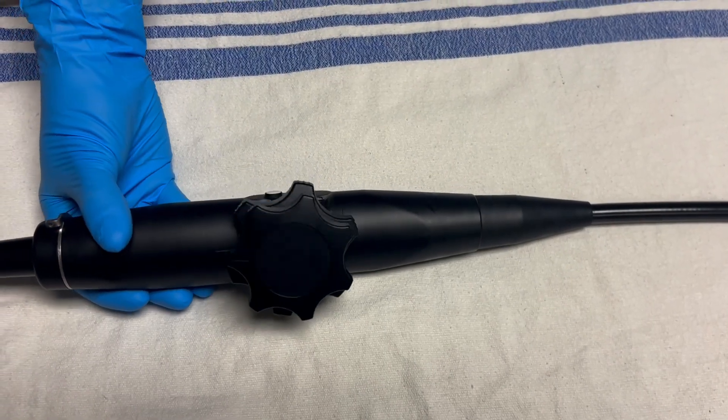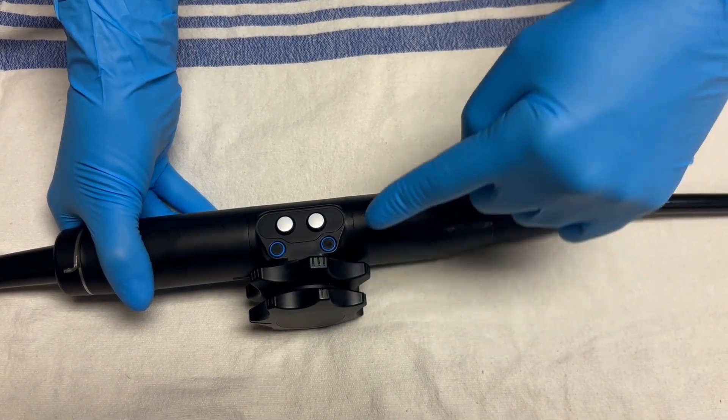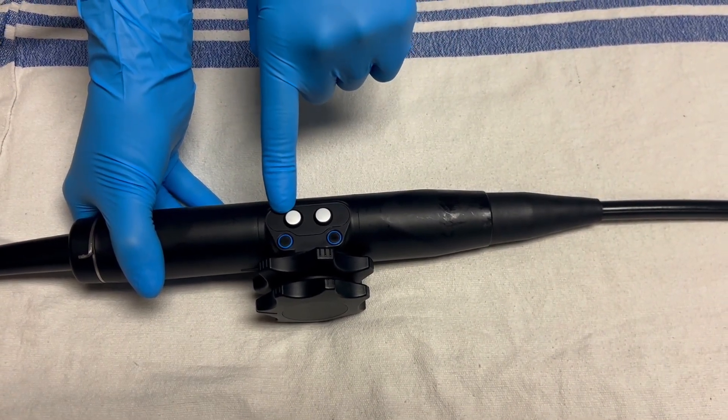Here is the control handle, which you will hold and manipulate as you perform the echo. There is an outer wheel, an inner wheel, as well as two buttons. Many probes also have a locking mechanism for the wheel.